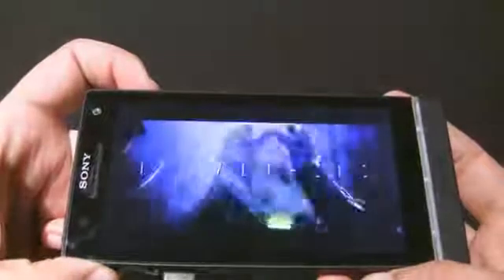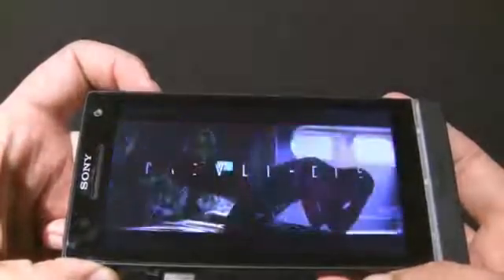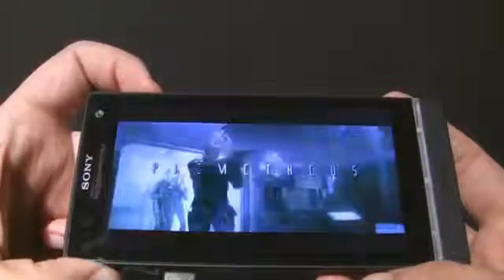Remember, the Xperia S also has an HDMI port on the other side, so you can easily hook this up to your TV and watch flawless 1080p content.